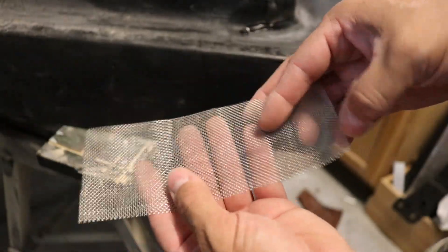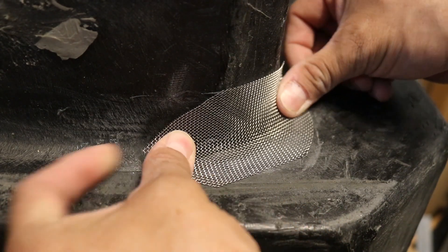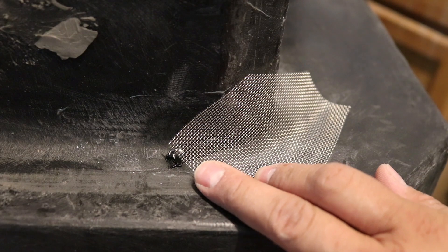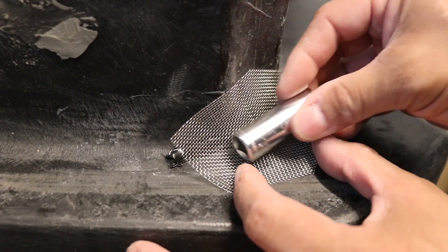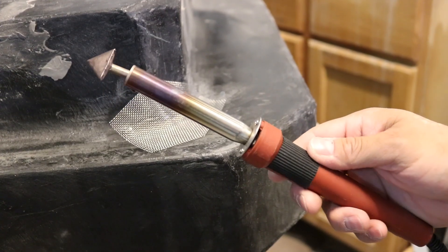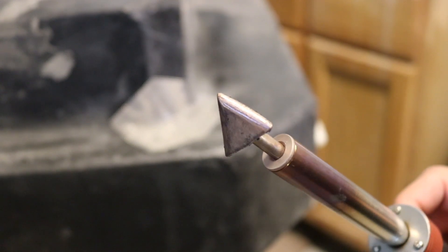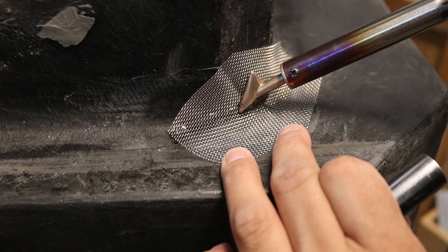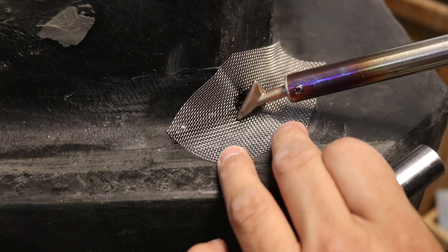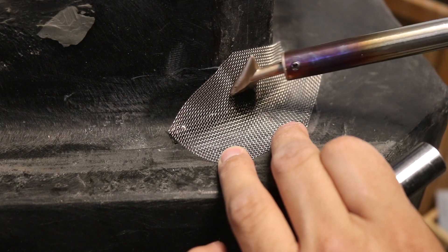Next I'm going to take a piece of reinforcing steel mesh and melt it into the repair site, just right on top of the crack. This steel mesh has a spring to it, so as I melt it in it's going to want to spring out of the plastic. I'm going to take a socket and press it down as I'm melting the mesh in. This is a plastic welder I'm using — I got it off Amazon for 28 bucks. The only thing I did was take a file to the foot and round off the edges. The soldering iron heats the mesh and it starts to embed into the plastic, and I use the socket to push it in.